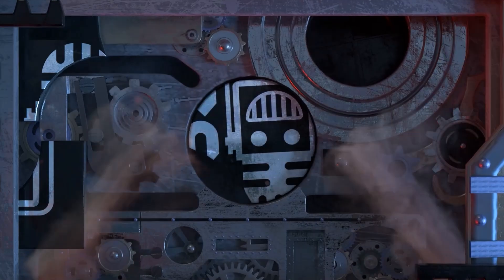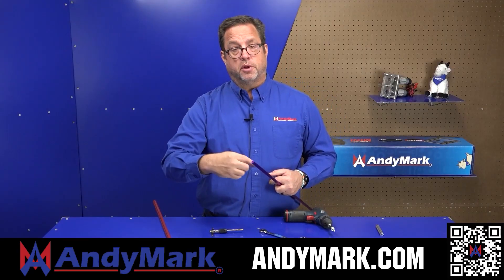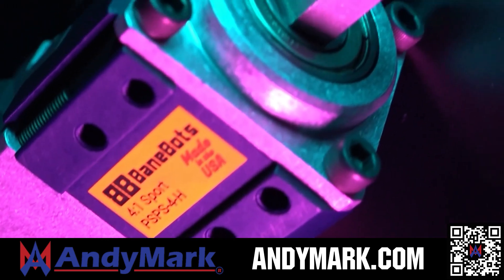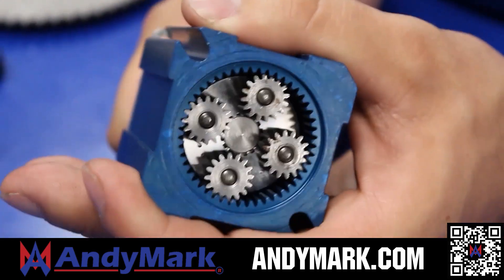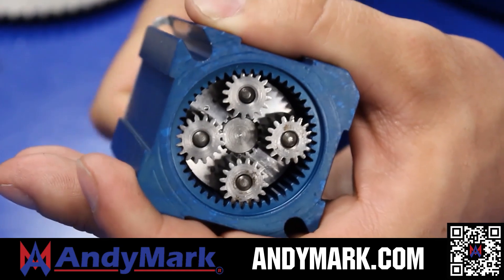This video on FUN is brought to you by viewers like you and also in partnership with the following. Anymark provides superior service with the reliability that teams expect. Check out their sport gearbox and ratchet sport options, their tried-and-true compliant wheels used by teams all over the world. From mechanical and electrical products to tools and hardware, head over to Anymark.com for your one-stop shop of high-quality and affordable solutions.